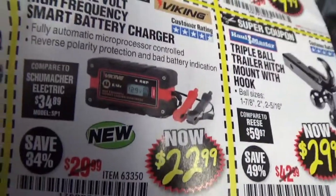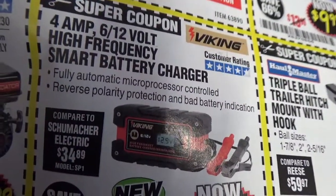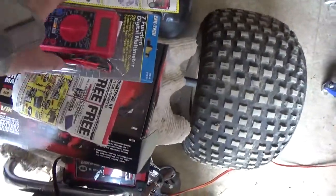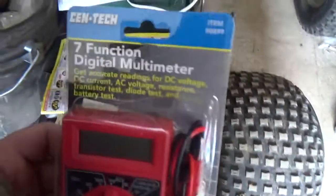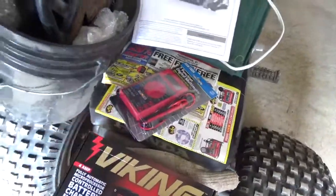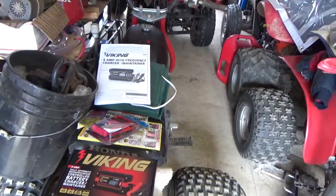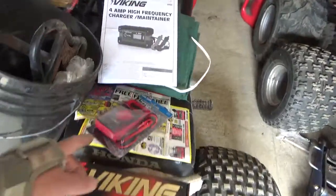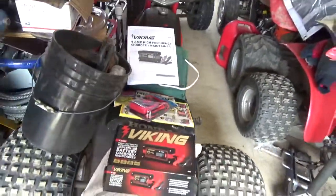I got this at Harbor Freight for $23 — fully automatic, microprocessor controlled — using a coupon, which meant I couldn't use the 20% off. But whenever I'm at Harbor Freight I always grab the free meter. Even if I have a hundred of them I'll still get another one, because unfortunately I seem to blow them up, break the leads, or drop them for the 50th time until they no longer function.